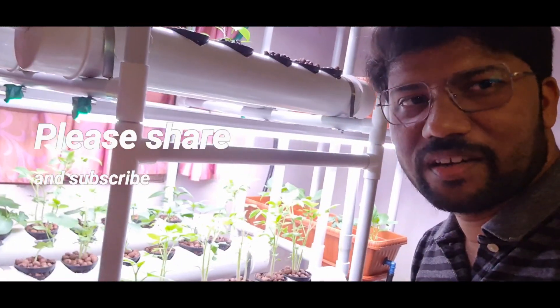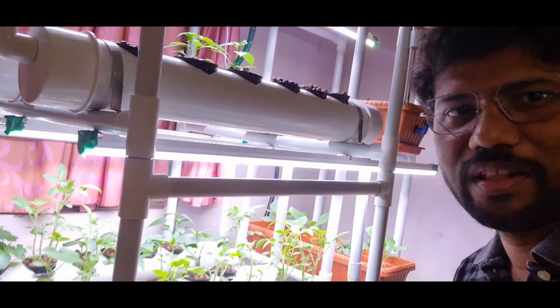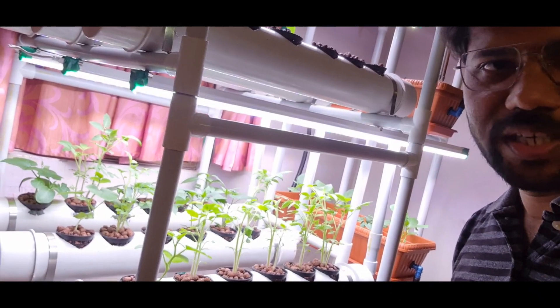Hi friends, it's been nearly 5 days now since we planted our plants in this hydroponic system. Let us check how they are doing after 5 days.